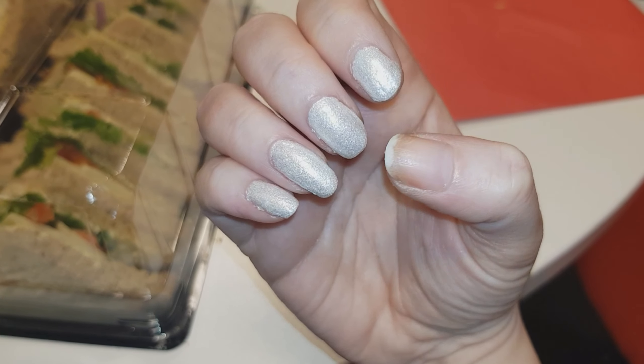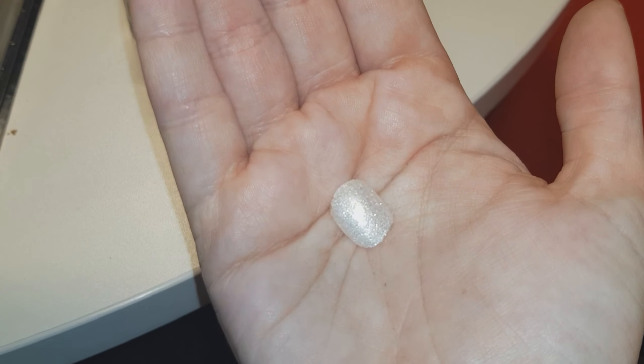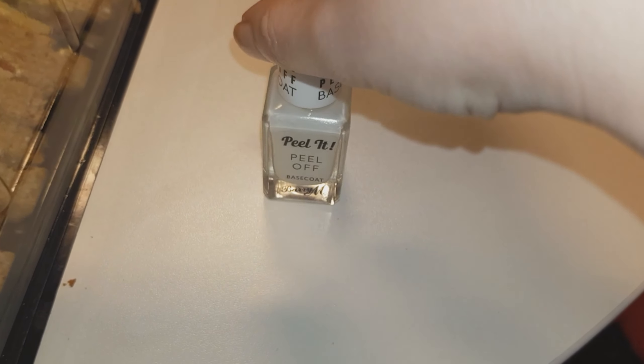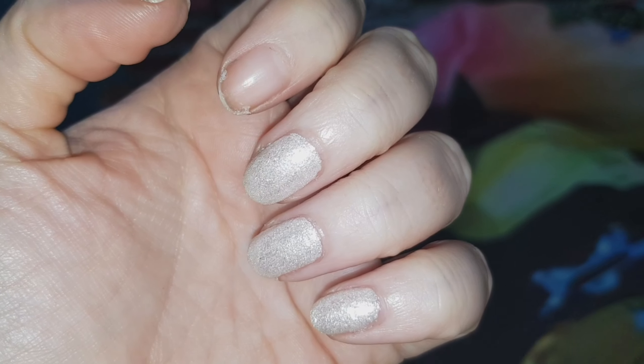The next day, after I'd had the nail polish on for about 16 hours, one of the nails popped off just as I was getting out of the taxi to go to work. Thankfully, it popped off in one little shell which means I can stick it back on. If my nails ever pop off like this, I apply one layer of base coat and just stick it back on.